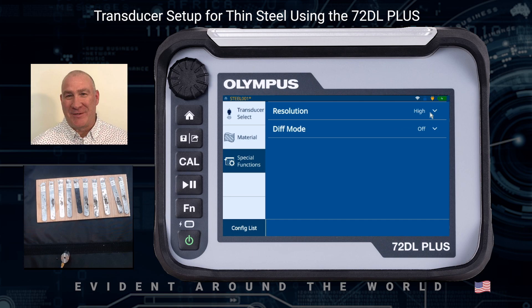Under Special Functions, I just want to make sure I'm in high resolution. At this point, I can press the Home key, which is right under the knob, to return to the measurement screen.